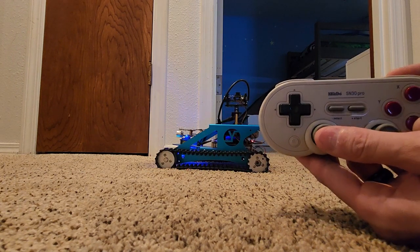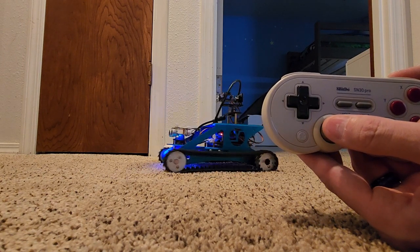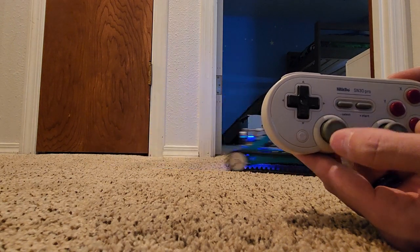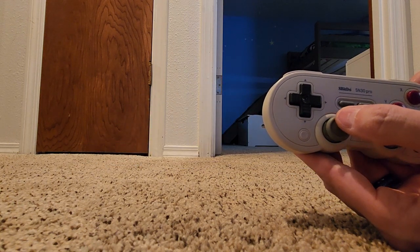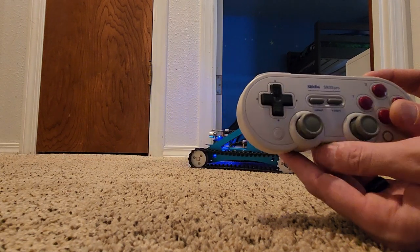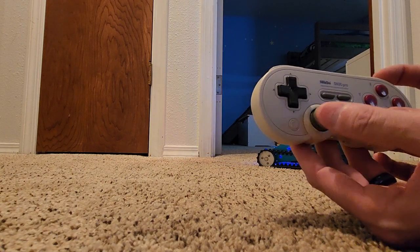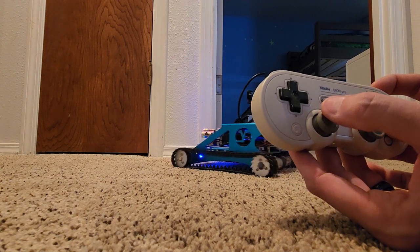As I move the joystick left it pivots left; move it right it pivots right. Up makes it move forward and back makes it go back, and I'm getting speed control too — push it hard up and it goes fast. This is set to one meter per second. I also have a turbo button: press and hold both at the same time and it'll go about 1.3 meters per second. This thing's pretty quick and strong — I haven't had it get held up on anything yet.